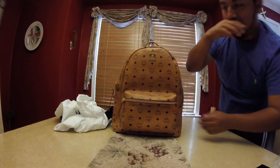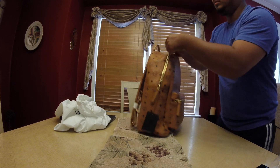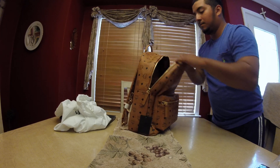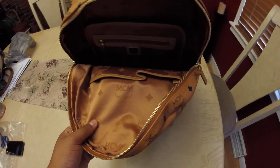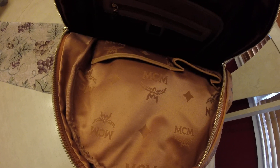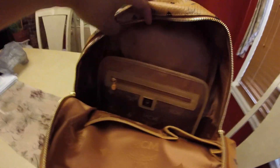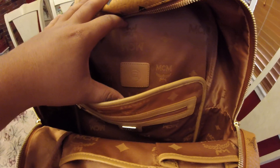Nothing major in the front pocket on the inside. This is what I mean by the MCM pattern inside — I forgot what kind of fabric this is, but everywhere inside the backpack has the MCM pattern just like on the outside. It's got two pockets, one zipper, and then a computer slot in the back that can hold a 15-inch laptop.